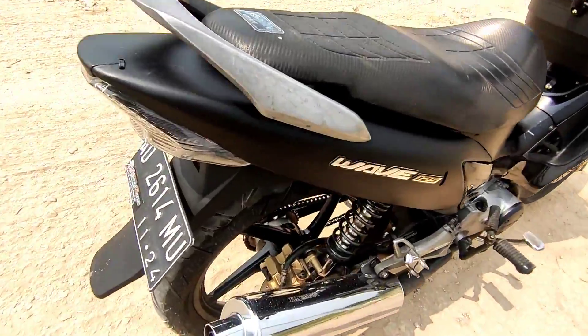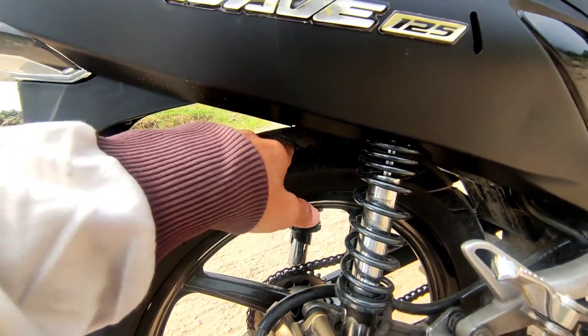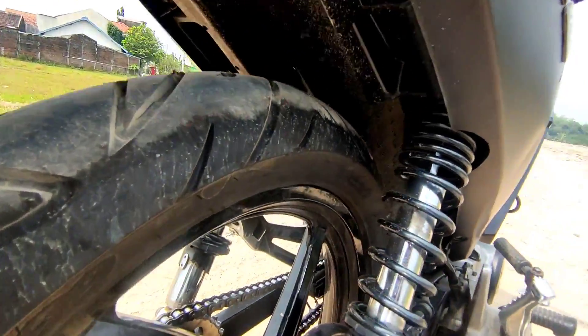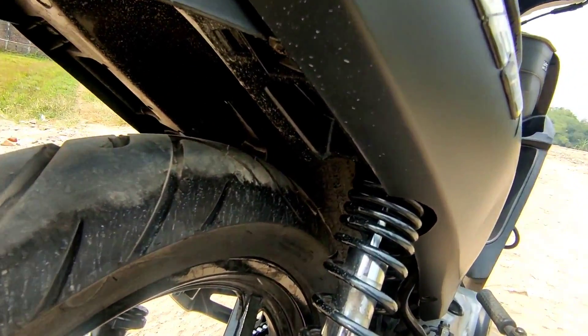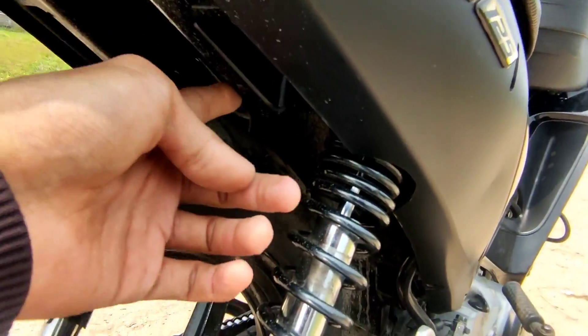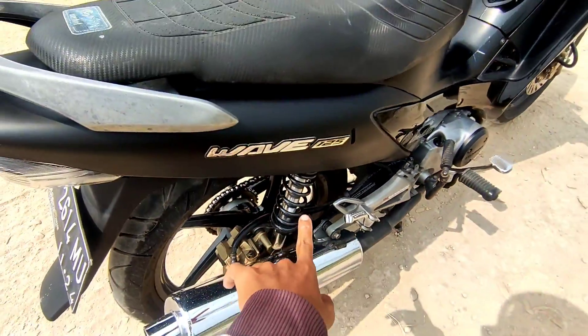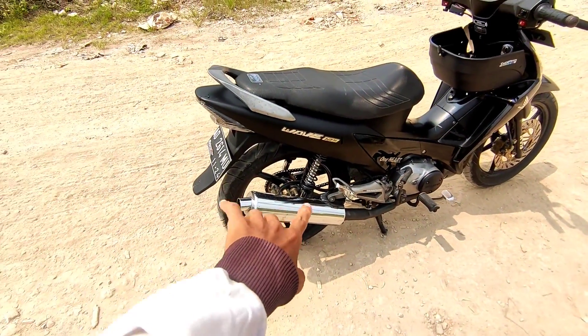Itu belakang, Alhamdulillah aman ya. Bagian atas itu masih aman. Buat bonceng juga aman. Nggak sampai natap sini. Aku nggak tahu ya itu, apa karena faktor dari shockbacker.